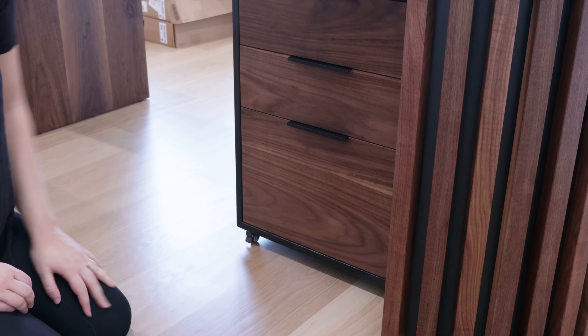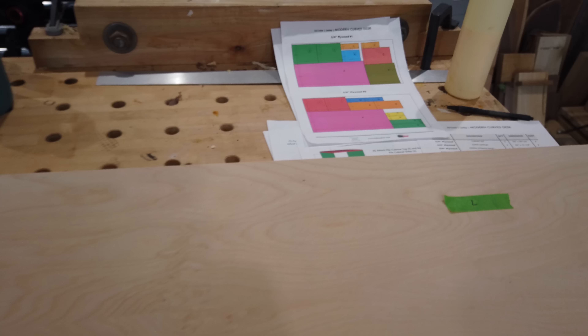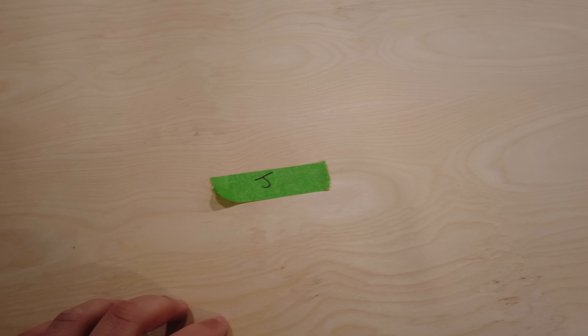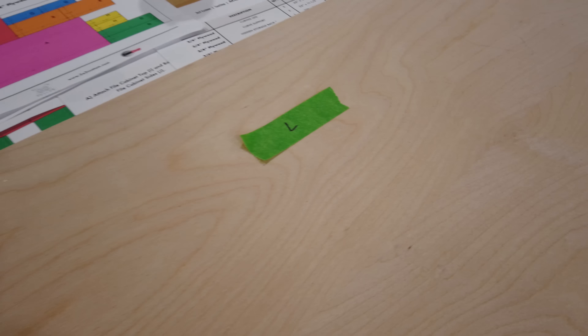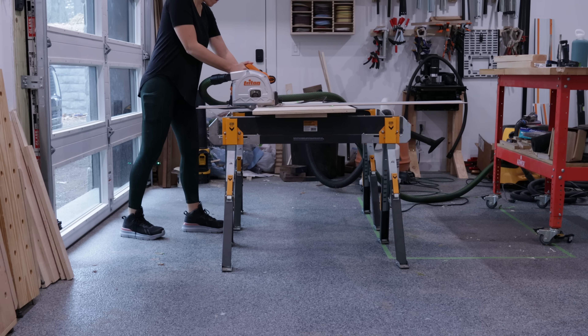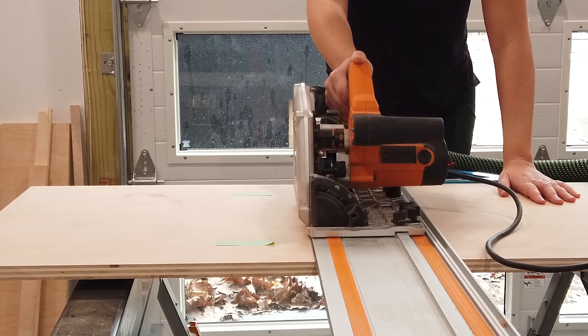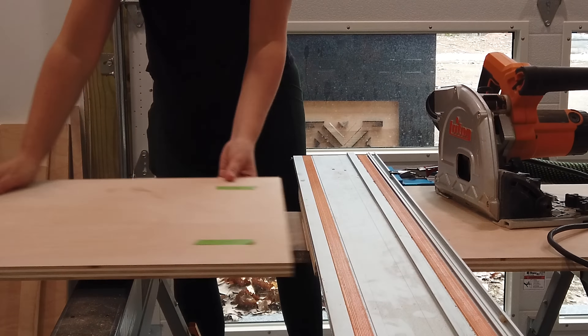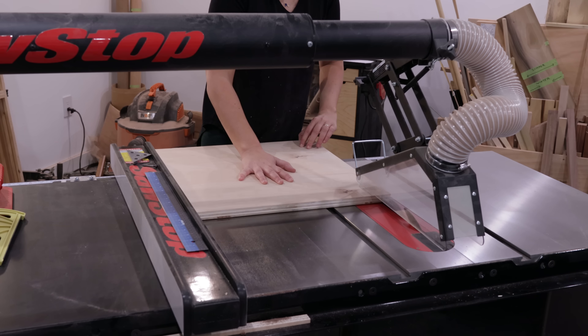The plans available on SawStop's website include a cut list that's really easy to follow if you label all your parts as you break down the sheets. I like to use a combination of a track saw and table saw to break down large pieces of plywood. I cut to rough width with the track saw then cut to final dimensions at the table saw. These pieces are going to be the box that creates the cabinet.